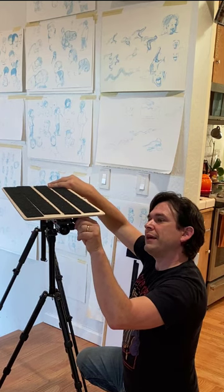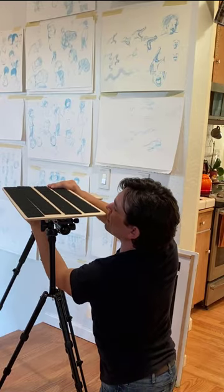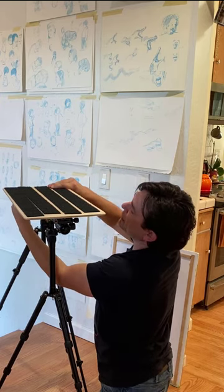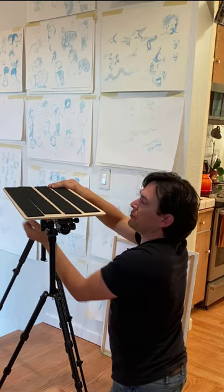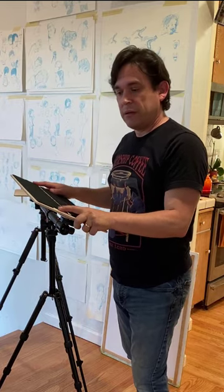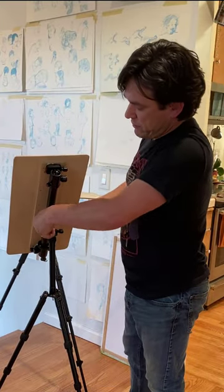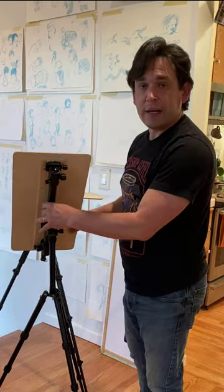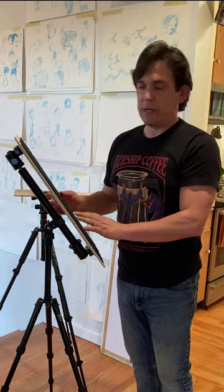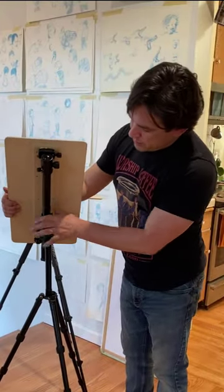Then I turn the little knob and it connects on one side, and then I turn the little knob over here and connect on the other side. Once I have it in place I have a pretty flexible space in which I can paint — I can paint flat, I can paint tilted. If I want to, I can undo this little lever underneath and rotate it and clamp it. I can also release this and slide it up and down, which means I can paint vertically, portrait orientation, as well as landscape orientation.